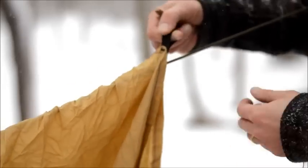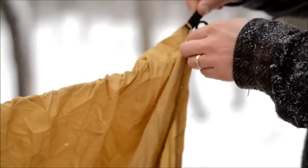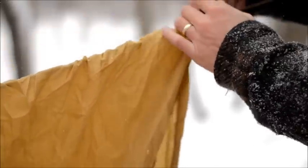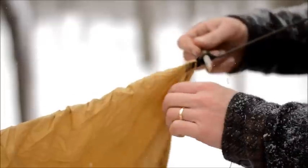The way I attach my tarp to the ridge line is I just take a loop, put it through the tab on the tarp so there's a loop of paracord in there, then slide the toggle through. I learned that a long time ago on a Midwest School Bushcraft course.